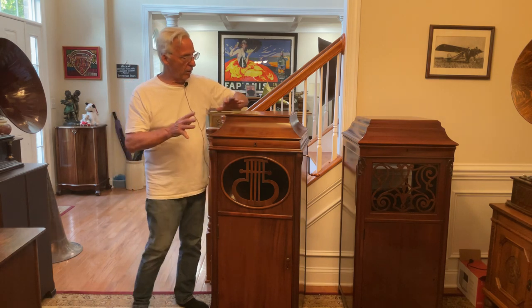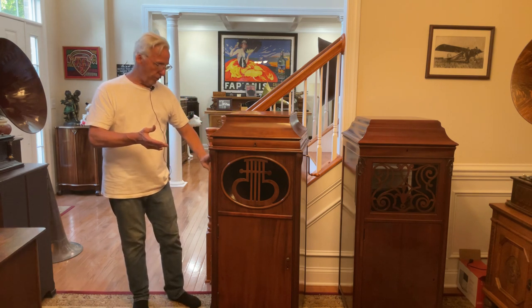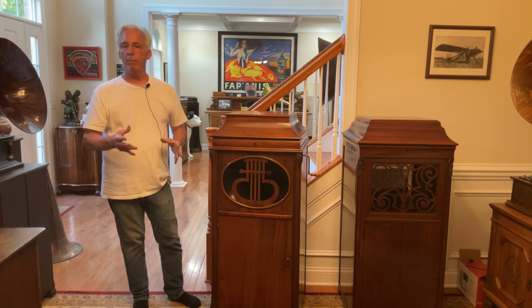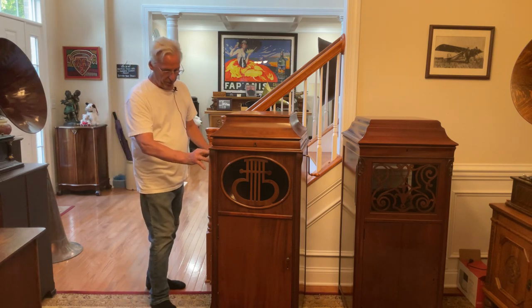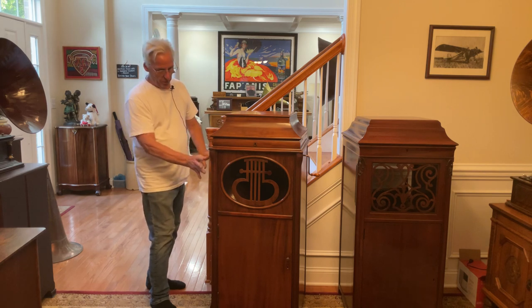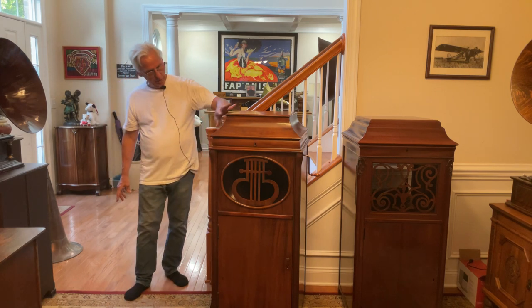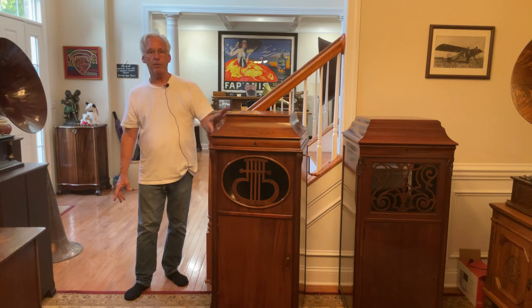This machine we've talked about before when we first got it — the veneer on the side was sun bleached, cracking, and had a lot of bubbling. What I did was I cut out all the veneer on the side very gently, which is really hard to do, and then I relaid in new veneer and matched this finish, which is original, to just this side and the other side.